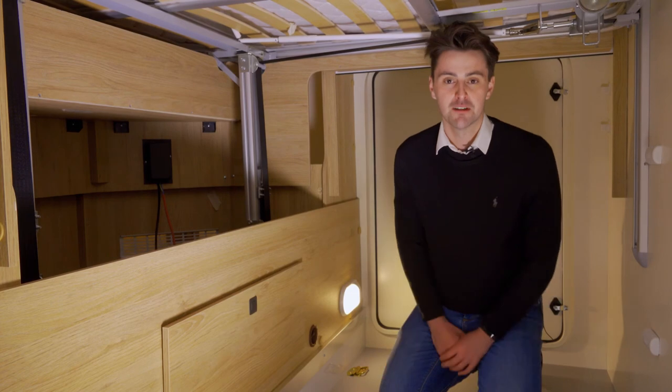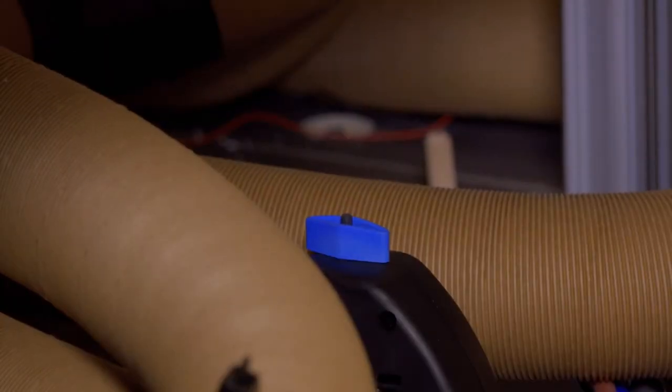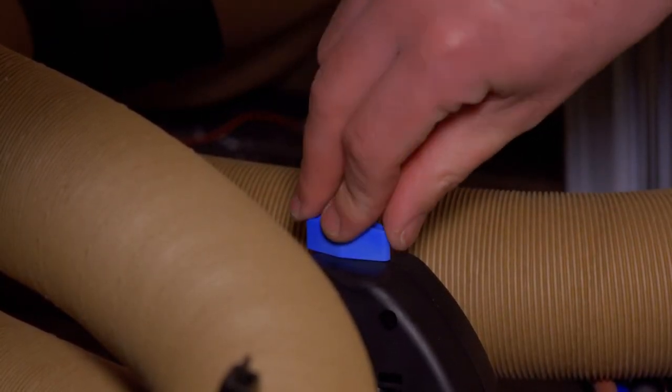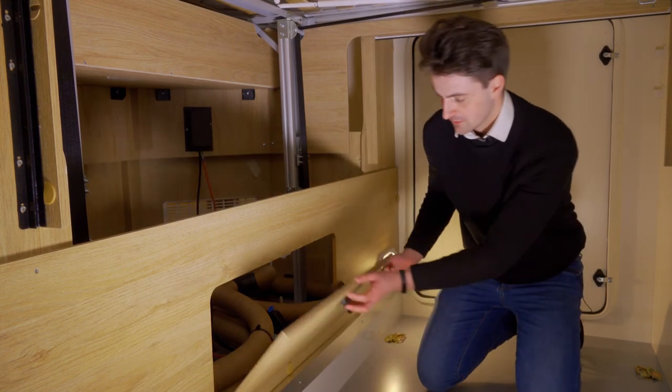Before beginning your journey you need to make sure that all windows and roof lights are closed and any loose items in the cabin are tied down or safely secured. I'm in the rear of the motorhome to show you where the frost protection valve is located. To reset it you may need to turn this blue dial 90 degrees and then press the button located on the back. Once you're finished you need to close up this door.